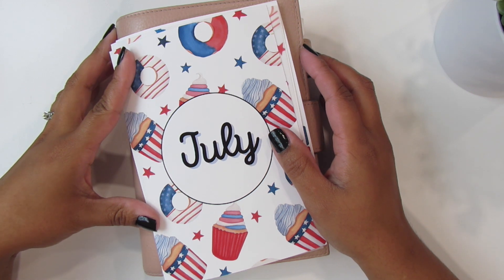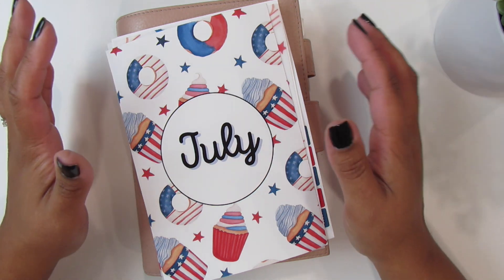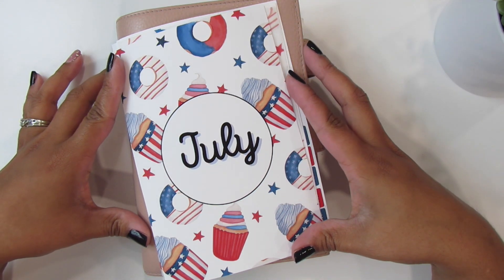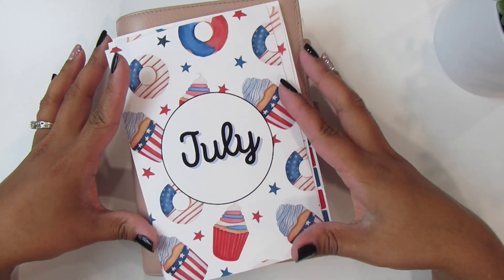Hello everyone, my name is Carly from CJ Plants. If you are new here, welcome. In today's video, we're going to be setting up the month of July in my B6 Stylogy. So if this is something that you like, go ahead and keep watching.